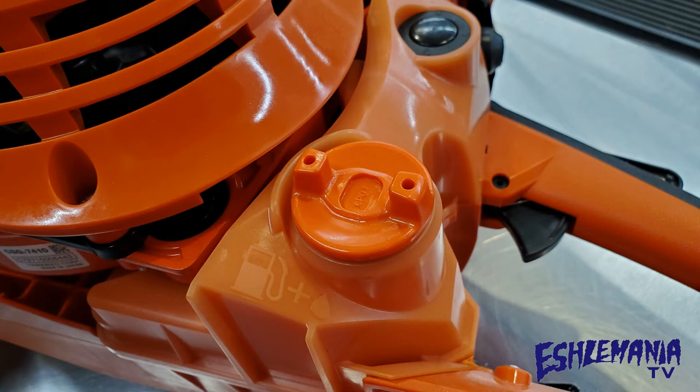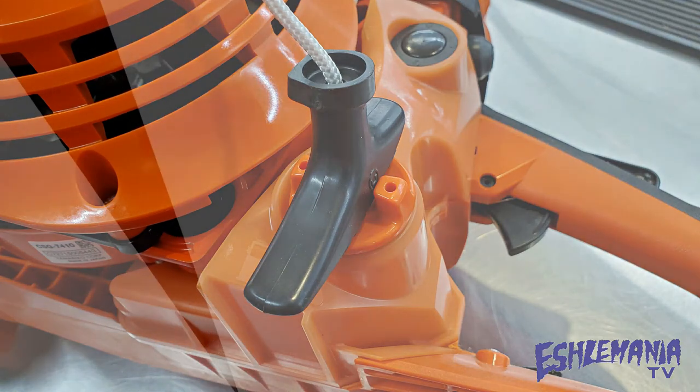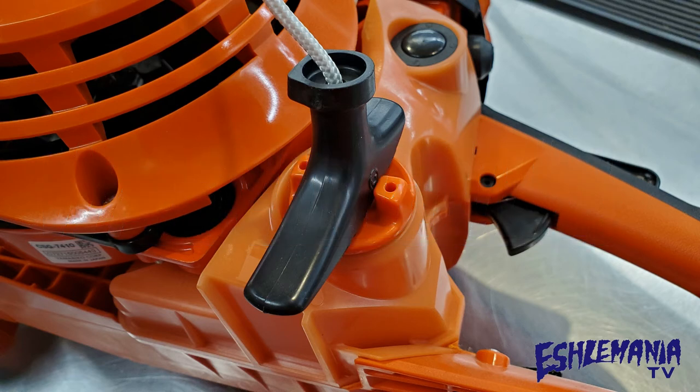Number six: the Echo CSG 7410 has a fairly large opening for the fuel tank, but the fuel cap also has a pretty nice feature built into it. If pressure builds up and you can't get the cap off with just your bare hands, you can actually use the handle on the starter rope to loosen up the cap on the fuel tank. Make sure you use all the proper procedures listed in the owner's manual before attempting this, because anytime you pull the starter rope there is the potential for the equipment to start up.